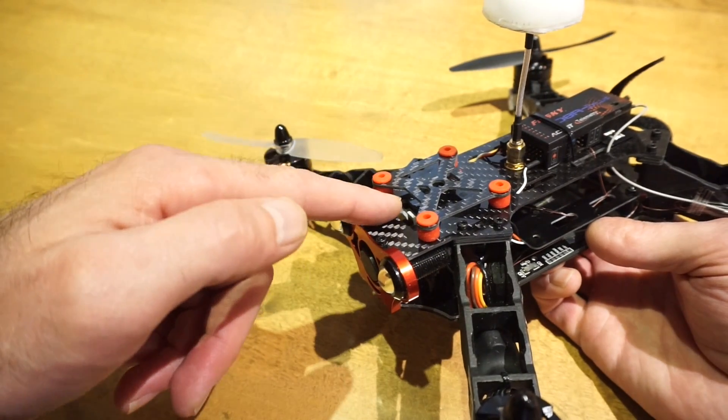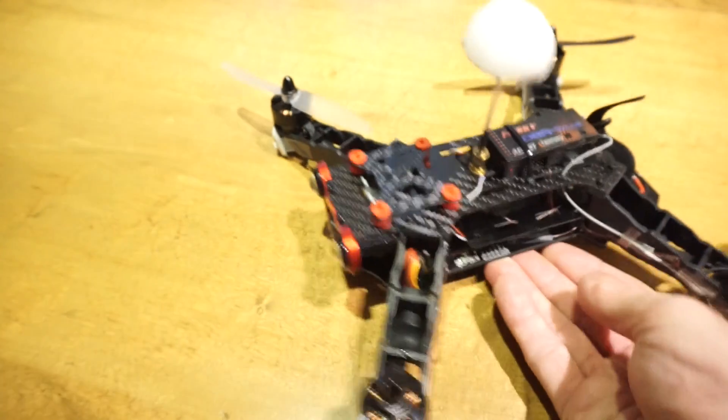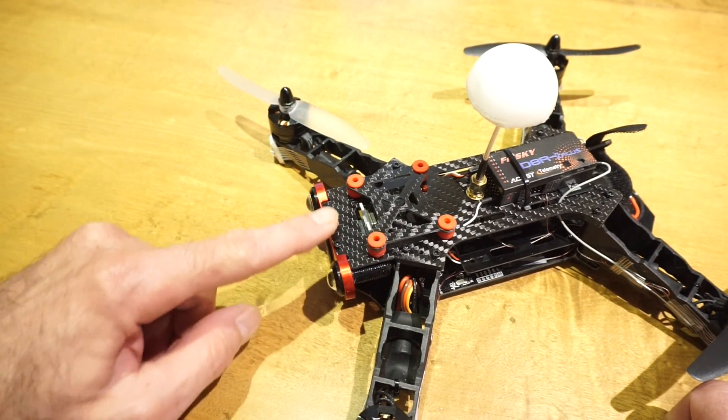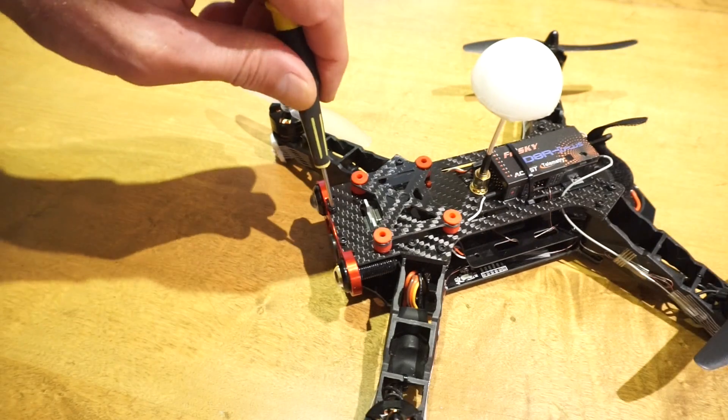So for that reason it makes sense to move the camera from this vertical position sooner rather than later. You're going to want it there eventually anyway, and you'll be reducing the strain on the bottom plate. To do that, just unscrew these two bolts, position your camera as desired, and tighten them back down again. You'll need a 2mm hex wrench to do that.